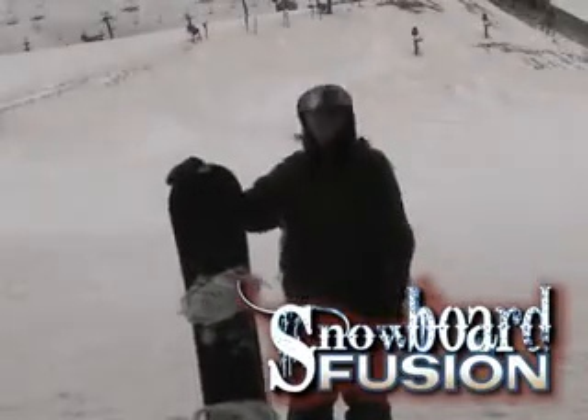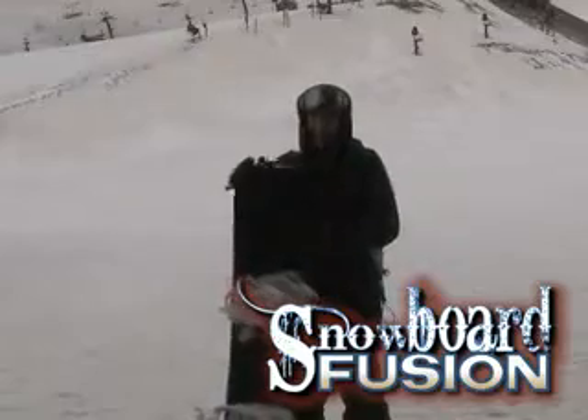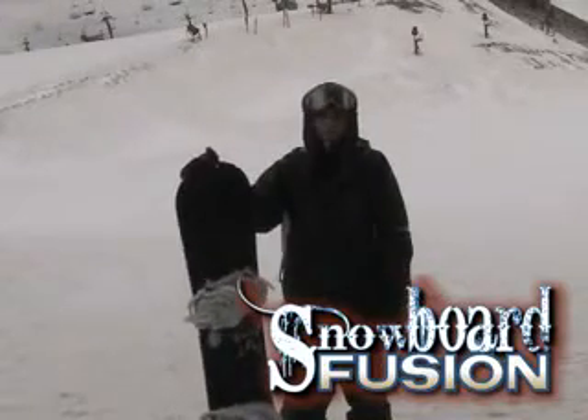I'm Jenna, and this is the K2 Duchess. This was a really fun board. It's pretty stiff actually for a women's board — it's more their free ride, just all-out charging board.